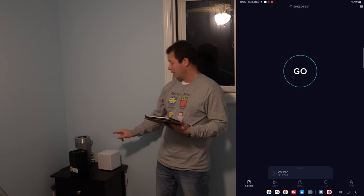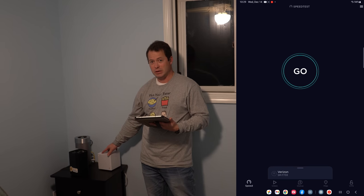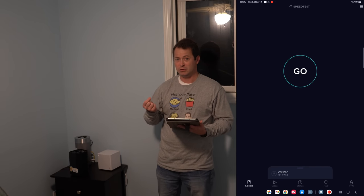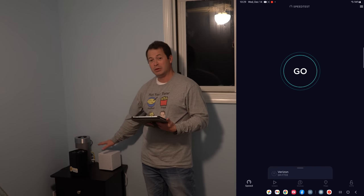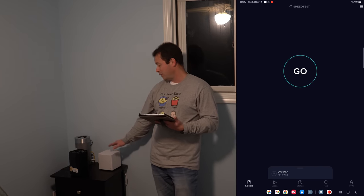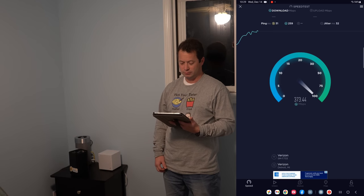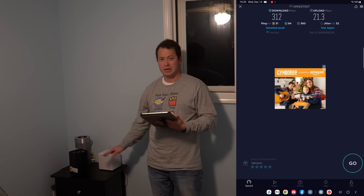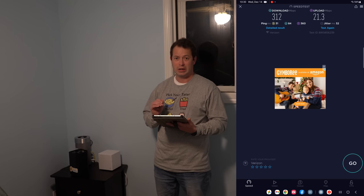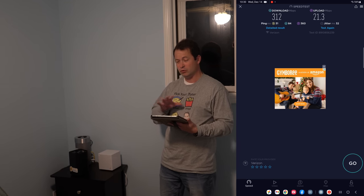Now I'm up in the loft with a couple of gateways here, not hooked up to external antennas - just bare gateways for testing. Starting with the Verizon 5G unit - this is the Arcadian one. It has an eSIM so you can't take the SIM card out and put it in the Peplink. I'm connected directly to its 5 GHz Wi-Fi. The speed test shows exactly what I expected: basically throttled at around 300 Mbps down and about 20 up. Ping unloaded 31ms, loaded 84ms, jitter 32ms. Pretty typical for Verizon C-band.